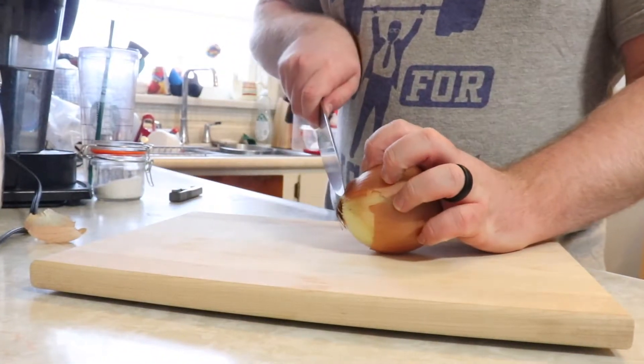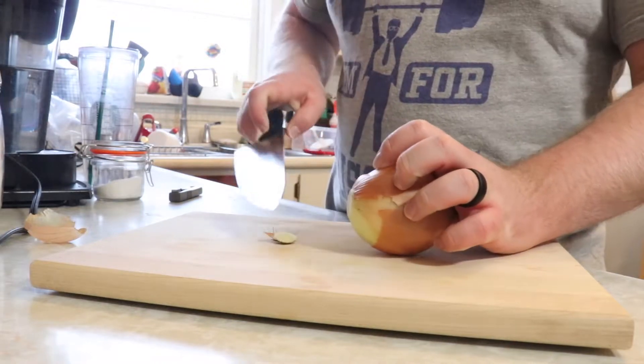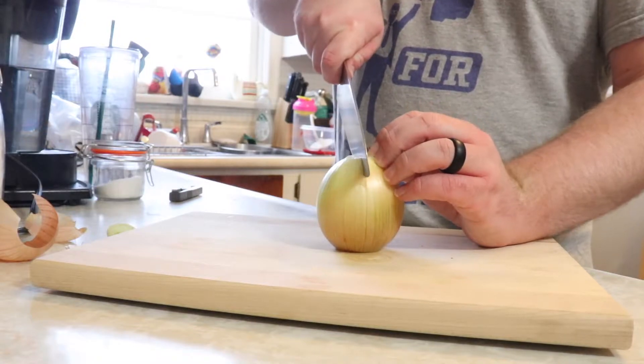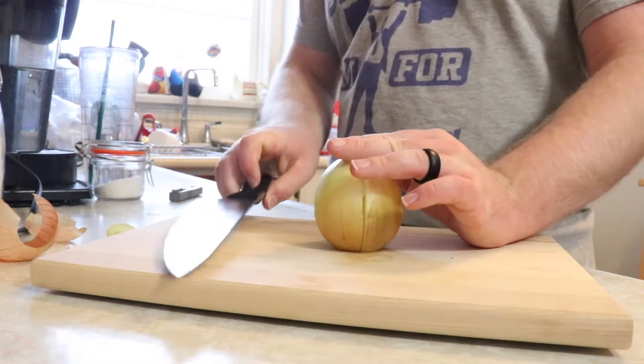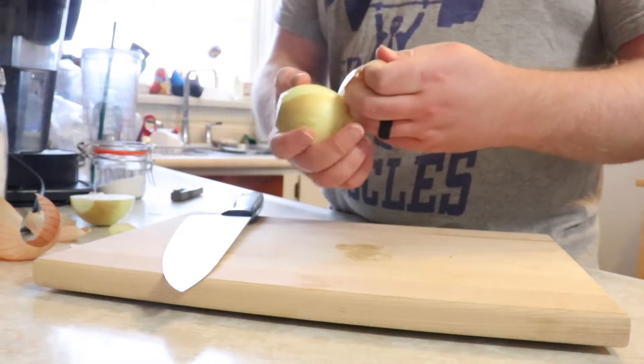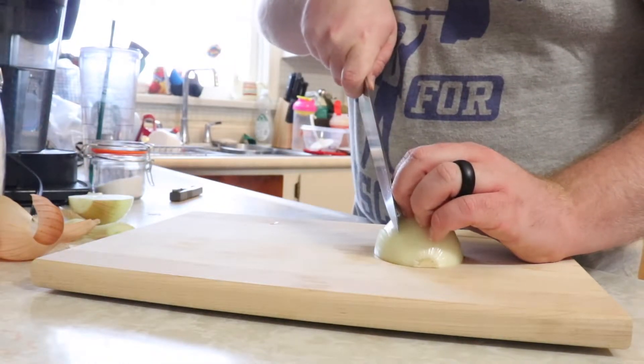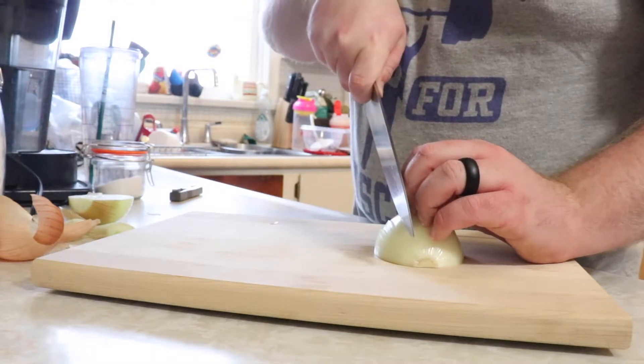This week we're starting the video off with a little bit of knife safety. Shout out to Morgan for the suggestion — I hope this helps. When cutting anything I use the claw method, which is when you curl your fingers like so. Then use the first knuckle of your middle finger as a guide and a bumper so you don't cut the other fingers.